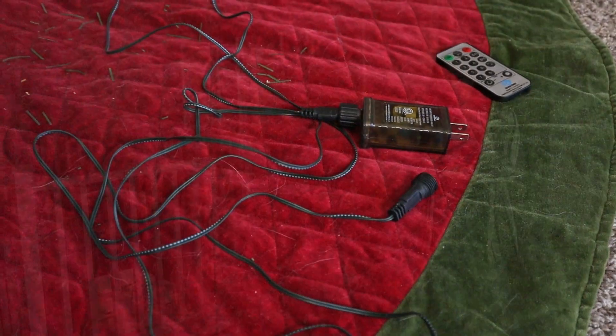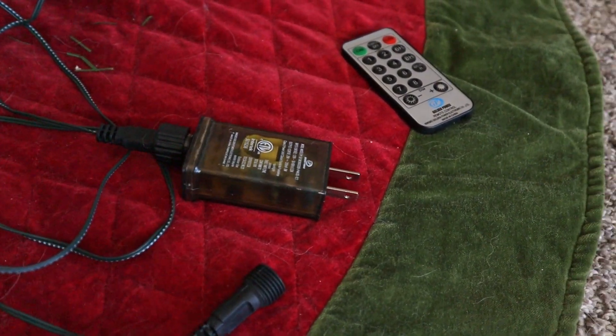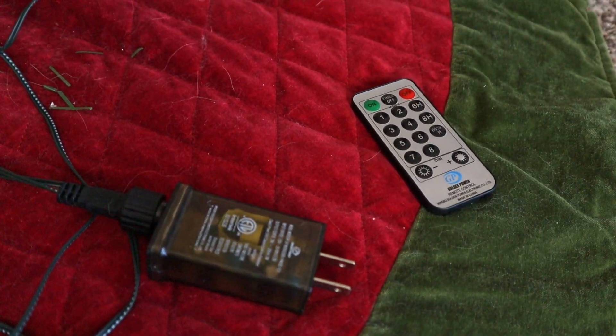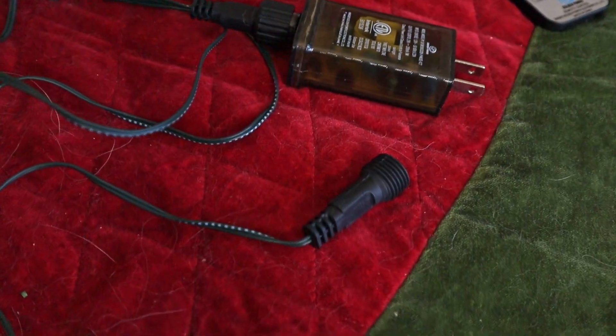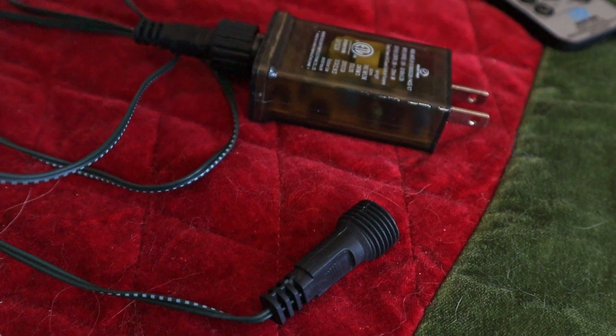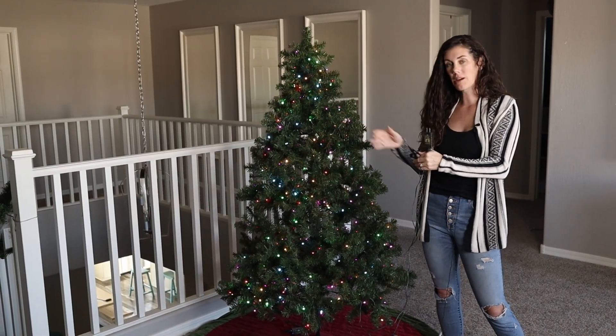This is what the plug looks like that I have plugged in, and it gives you all this length before the light bulbs start. You do have 200 light bulbs and 76 feet on each strand, and I really got in there and used a bunch for this tree.